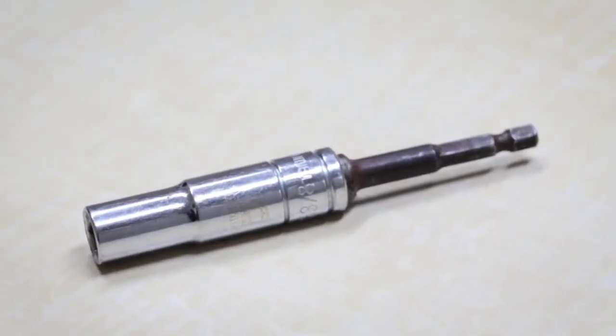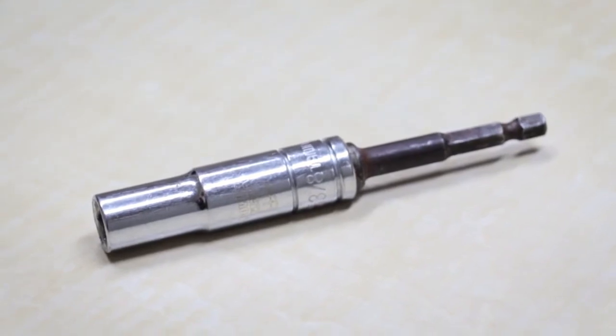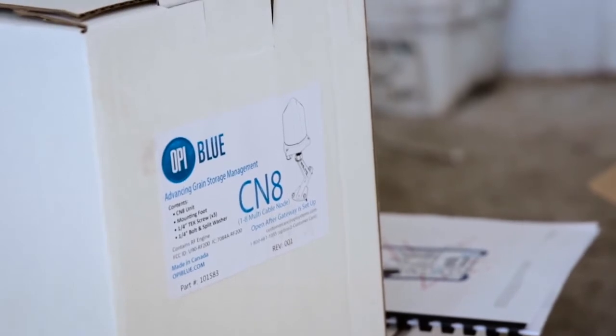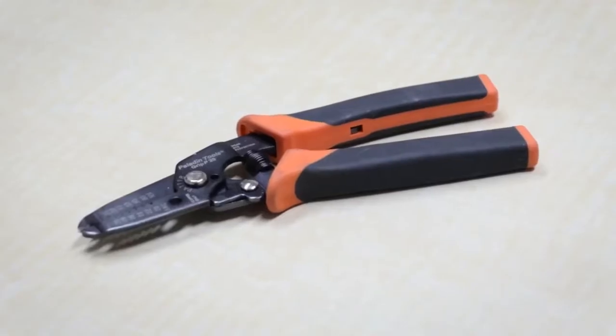And a 3/8 inch nut cert with extension bit for use with the drill. If you're installing a multi-channel cable node, a CN8, you'll also need wire strippers.